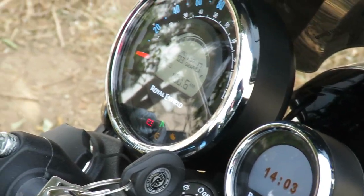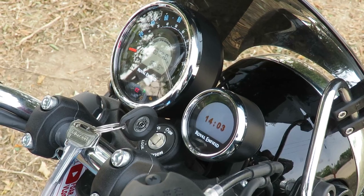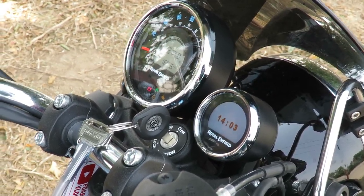Another thing you can see here is the Tripper navigation system, which Royal Enfield has added to this bike. Royal Enfield has integrated navigation features directly into the instrument console. So this was a small overview of Royal Enfield's meter console.